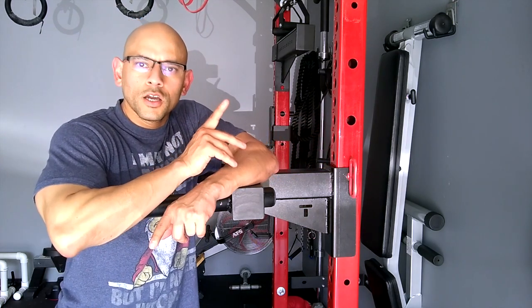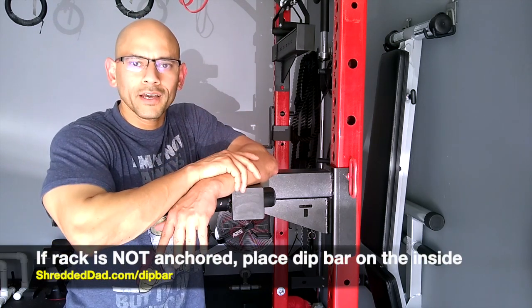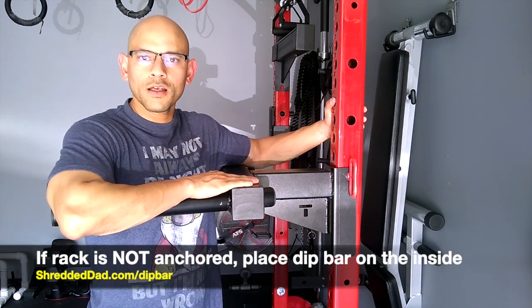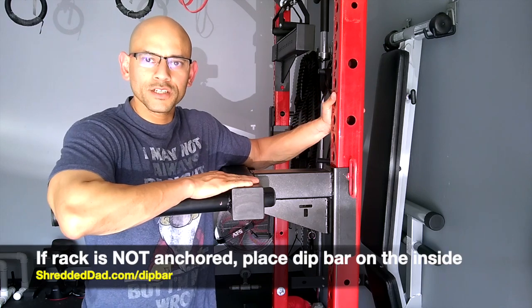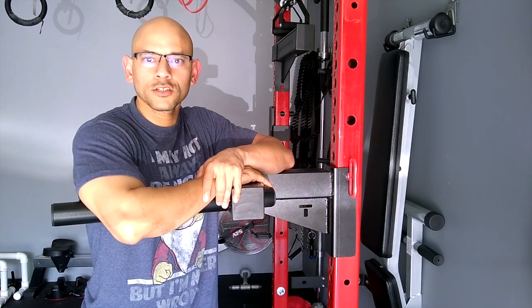One important thing to note is that if your rack is not secured to the floor or to the wall, it is recommended that you put the dip bar on the inside of the rack. The reason for that is so that you don't tip the whole rack over in case you're using too much weight.